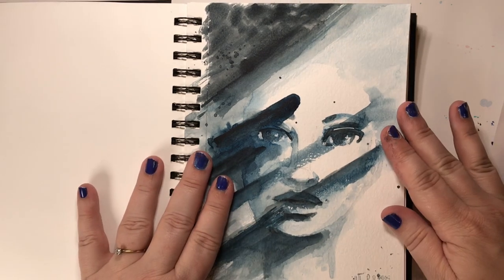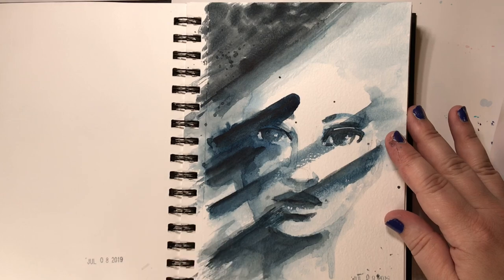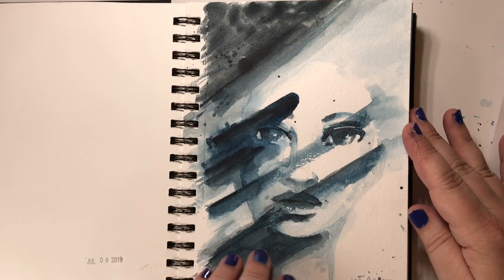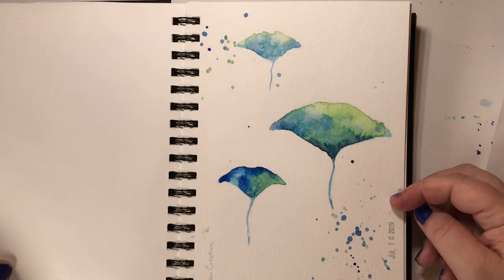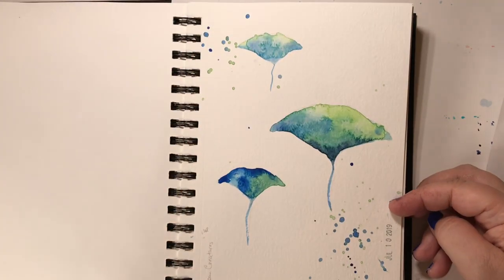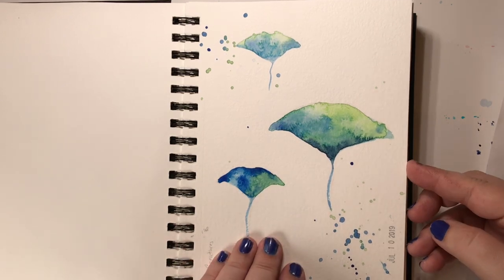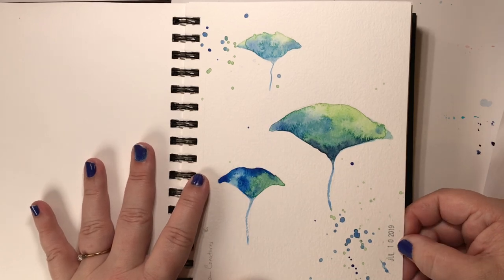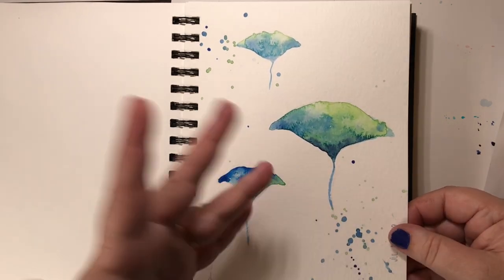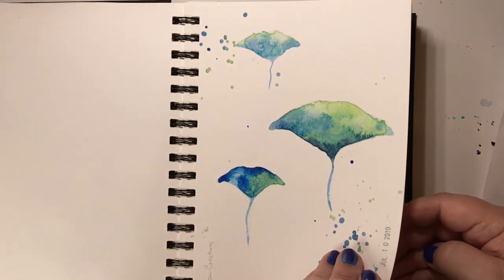Next was 'shadow play' — I wanted to capture the play of light and shadow and incorporate a face, and I feel like I accomplished that. Not bad. Then 'ocean creatures' — the first thing that came to mind were manta rays, but I painted them in earthy colors, kind of Google Earth colors. That was a lot of fun — they're very loose and sketchy and I like it.